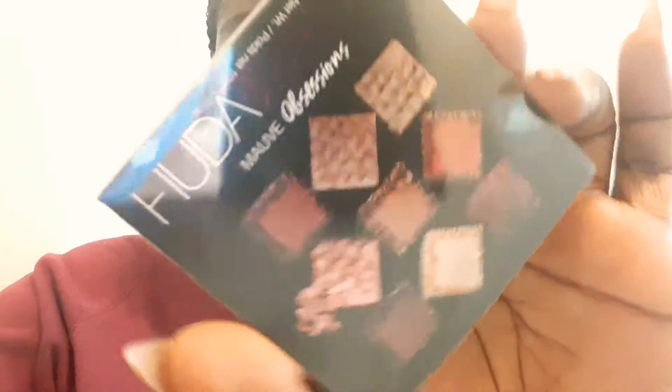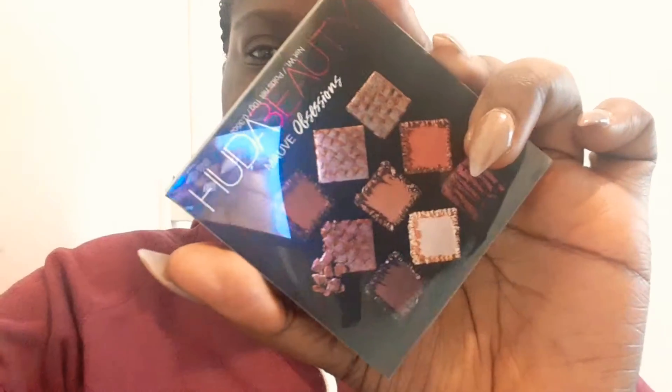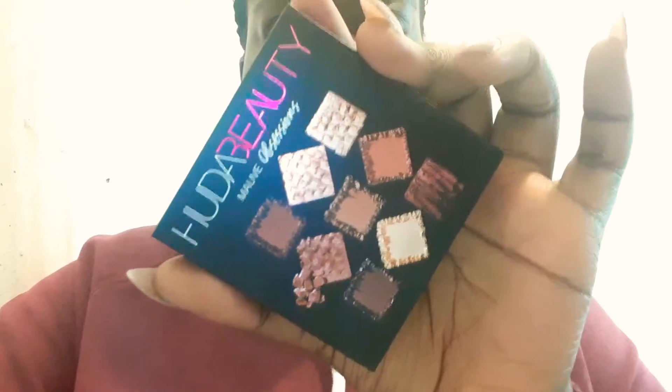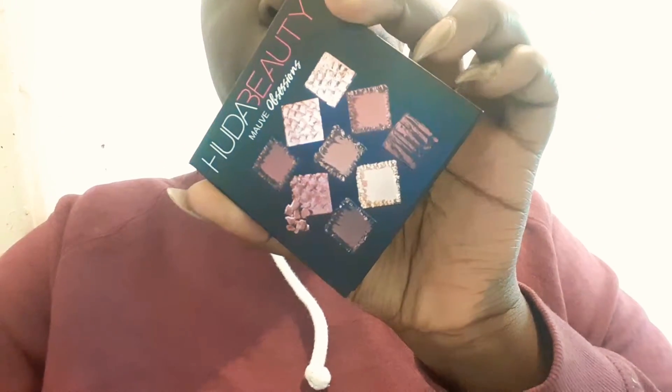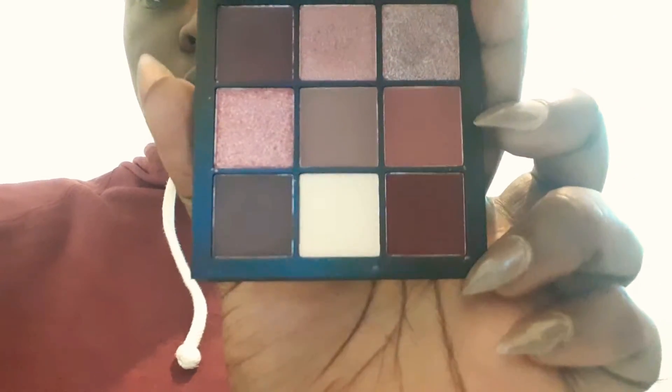The first thing we got is a Huda Beauty Model Obsessions palette. I got this in a recent Ipsy — it retails for $27. This is not really a first impressions because I actually used it already. There are the shades — it's really really pretty. I've used it for the past couple of videos, you've seen it on my eyes.